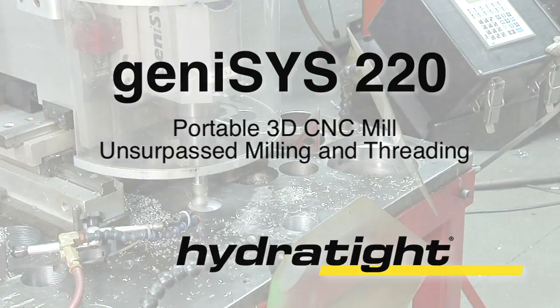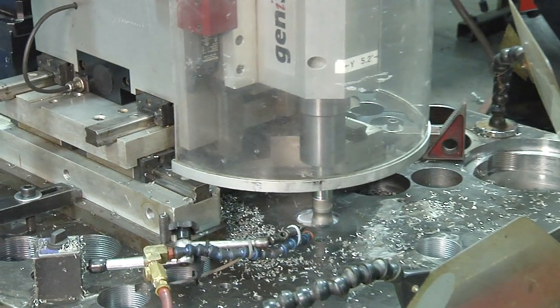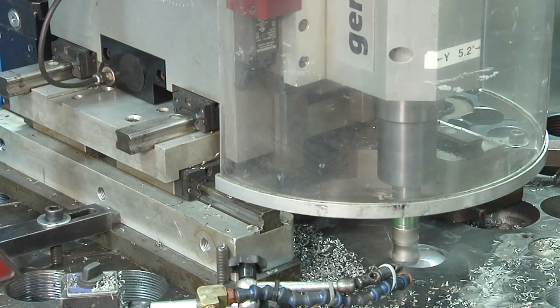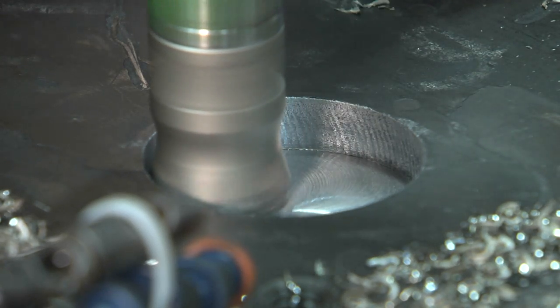The future of on-site machining is here. The new Genesis 220 from Hydratite offers unsurpassed milling and threading on a portable CNC machine. More than the sum of its parts, the Genesis 220 represents a new concept in on-site machining.